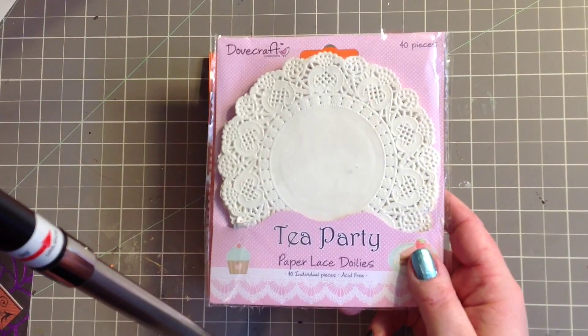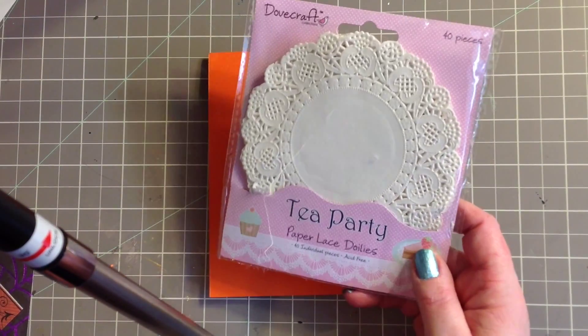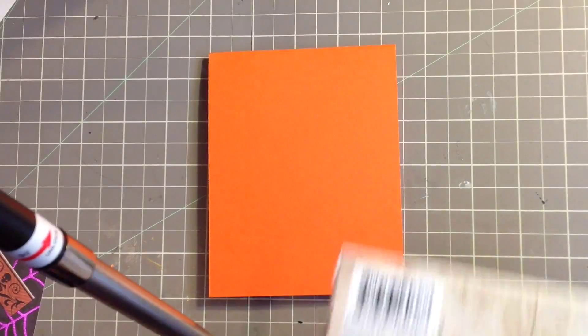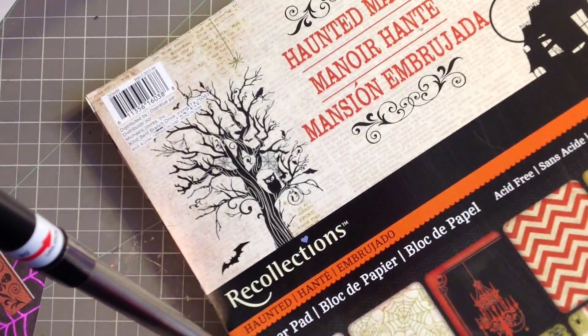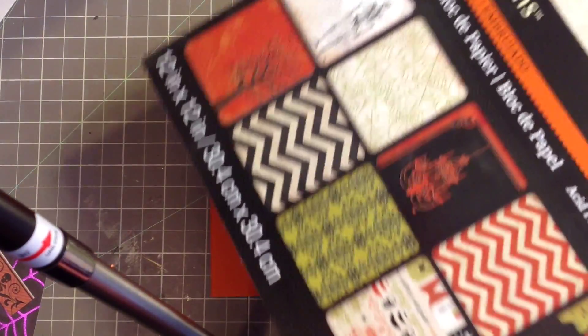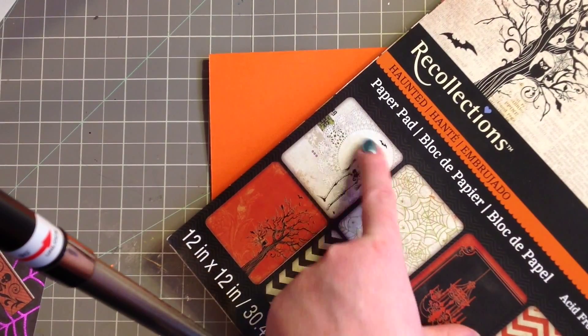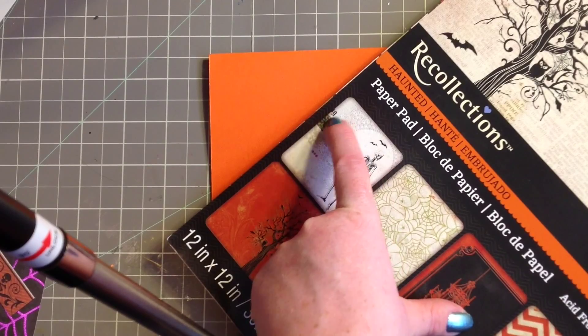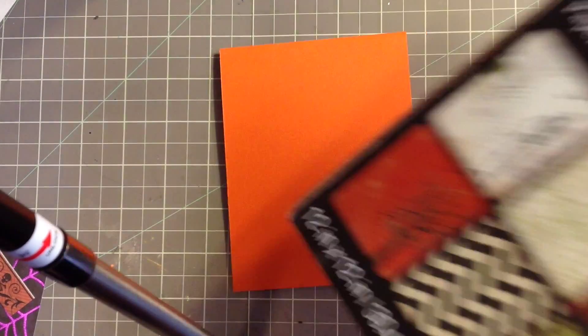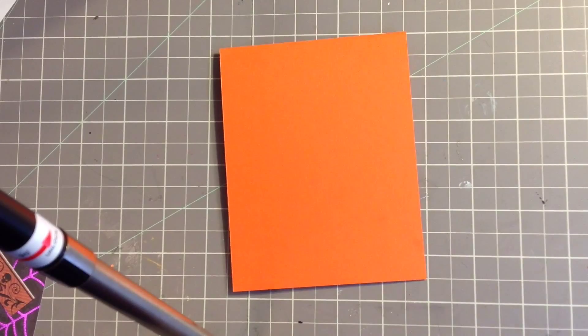I'm also using these Tea Party paper laced doilies. And then the paper that I'm using is Haunted Manor by Recollections. This is the stack, and these are kind of what the papers look like. I got inspired by this one here that's got the skeleton and the doily, and then these are little tag things that shoot off the sides. So I kind of got my inspiration from there.